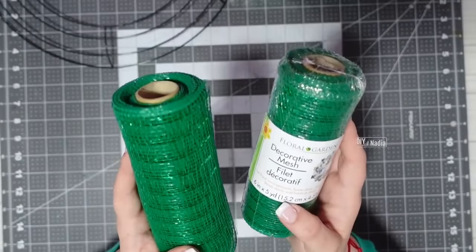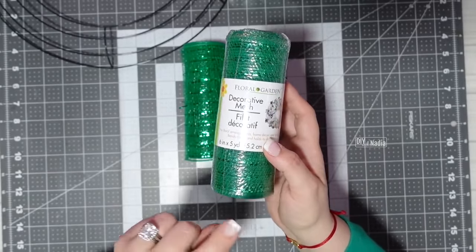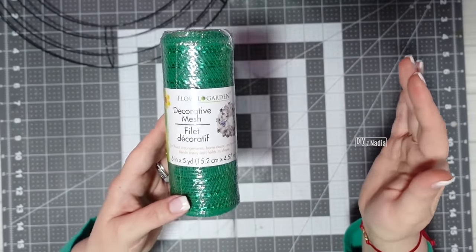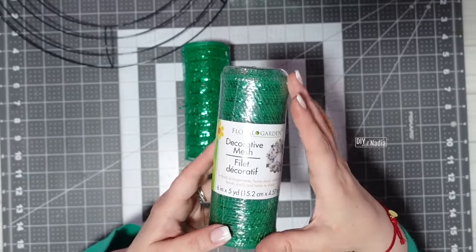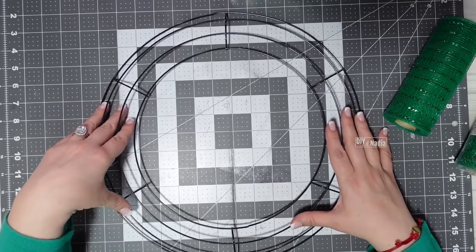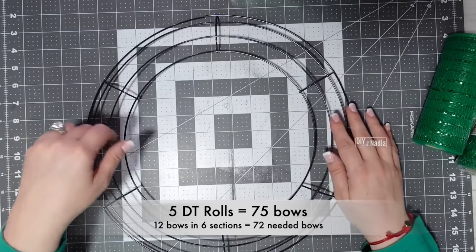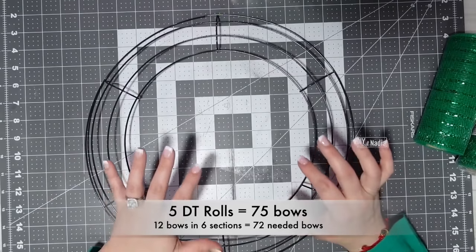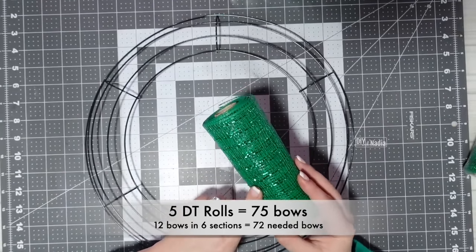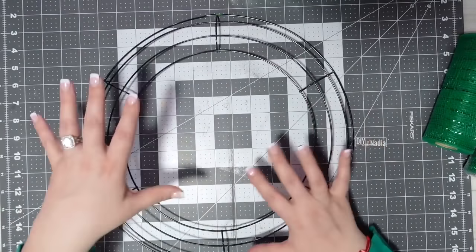Our deco mesh is six inches in width and five yards in length. We're going to cut it into 12-inch strips, which gives us 15 bows per roll. This wreath form has six even sections, and we're going to do 12 bows in each section — 12 times 6 gives us 72 bows. Using five rolls gives us 75 bows, which is more than enough with three leftover that you can place wherever you want.